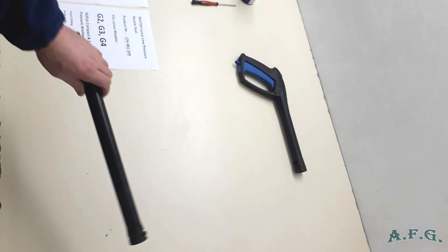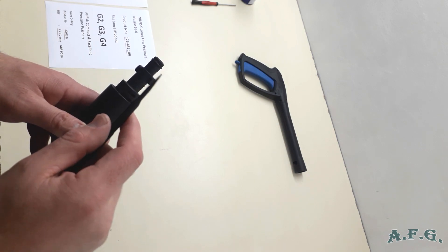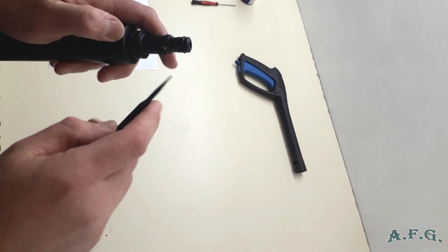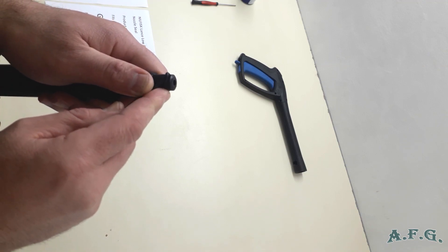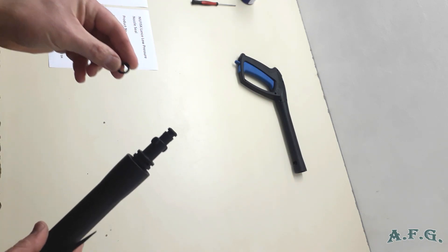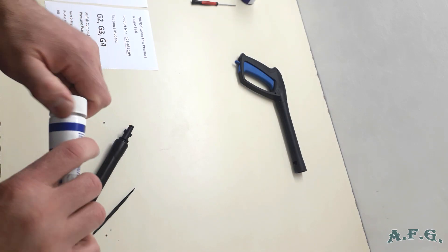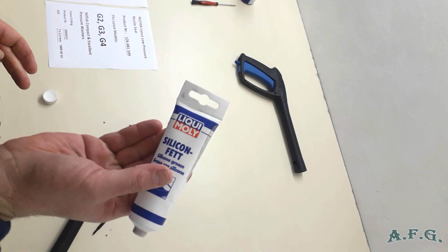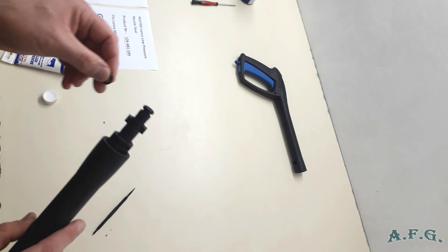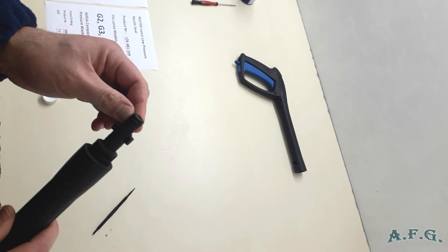First, we will change the ring on this side. I'll use the nylon pick because the advantage of it is that you don't scratch or damage whether it's brass or plastic, like in this case. What you have to do is just take out the O-ring like this. Then with the new one, put silicone grease on top of it, grease it a little bit, and then easily replace it with the new one. Easy, very straightforward, no big deal.